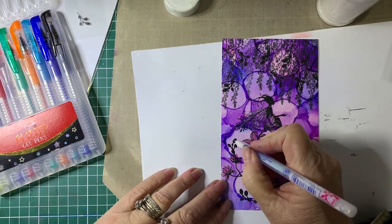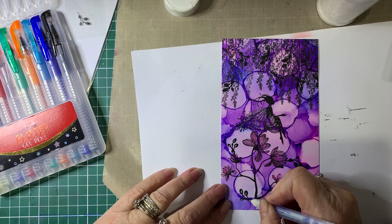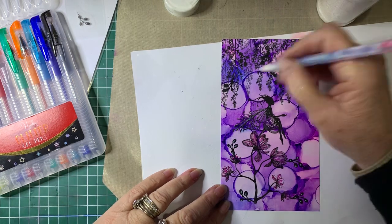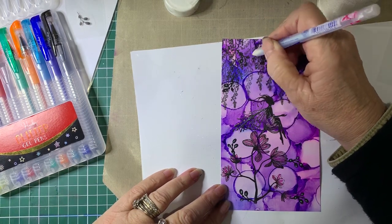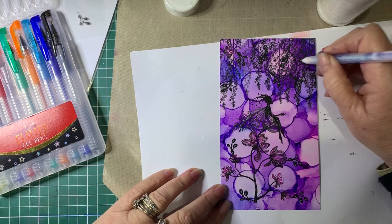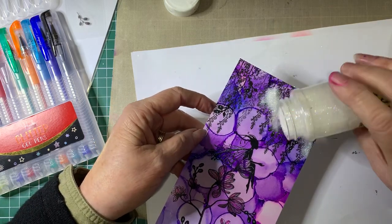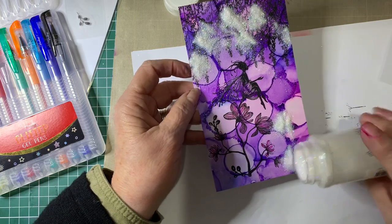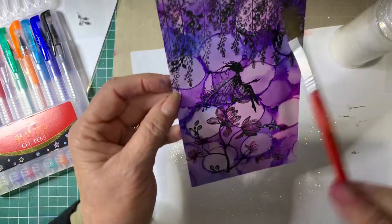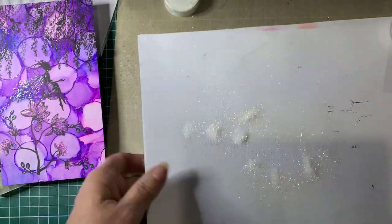So we'll just add some glitter. Just brush off the excess. See, that's sparkling — it's very pretty. I like this glitter. I might pop some just on the little creeper there and some up through here.